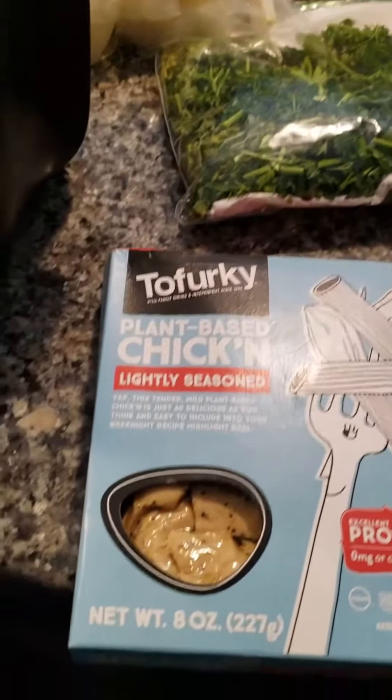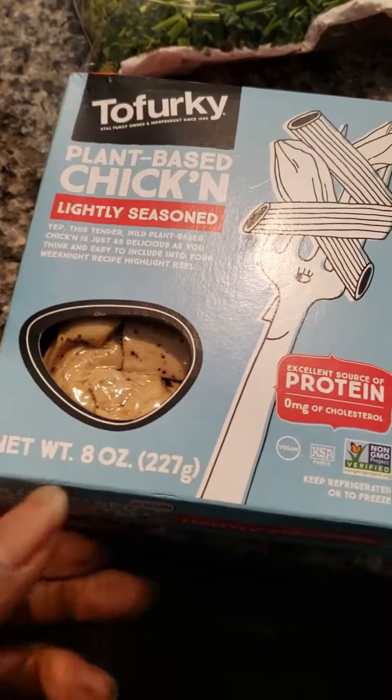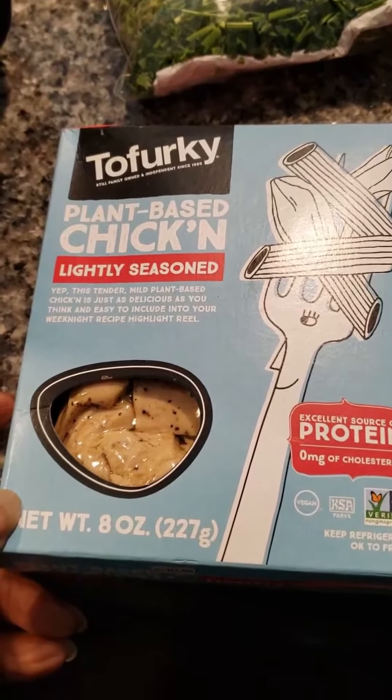I'm getting ready to make some vegan chicken salad. I'm going to start with a plant-based chicken, lightly seasoned — I try to watch my salt. It's Tofurky, it's a pretty good meat chicken substitute.